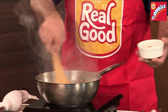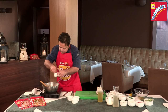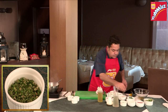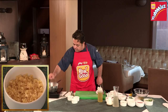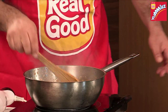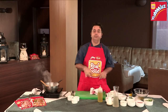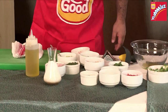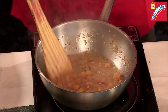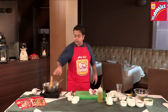Pumpkin goes in, some chilli flakes, green chillies, a little bit of chopped garlic. It's always recommended to have a nice stock, so I've added some fresh chicken stock into this. We're going to let it simmer.